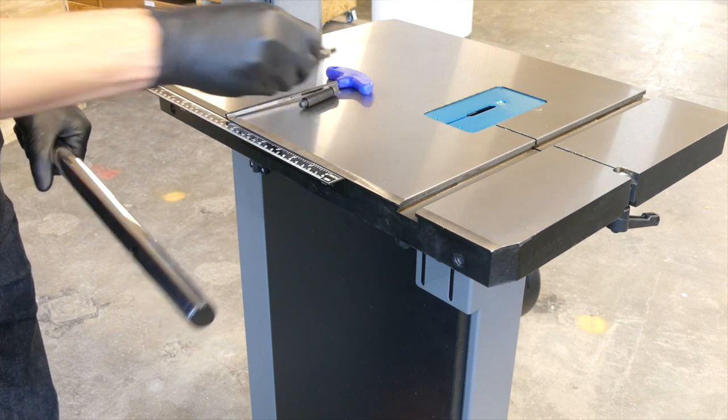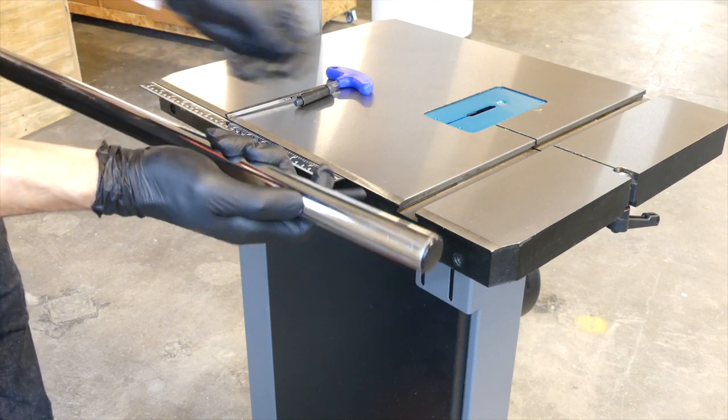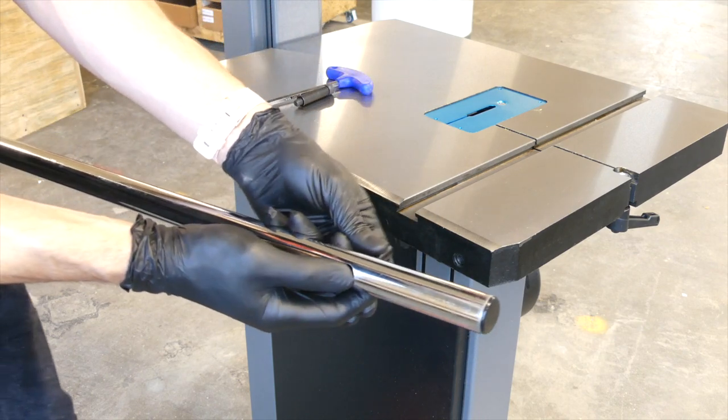Mount the fence bar to the table. The bar is not symmetrical — fit the longer side to the back of the saw. Use the two spacers and bolts to install the table with the supplied Allen key.